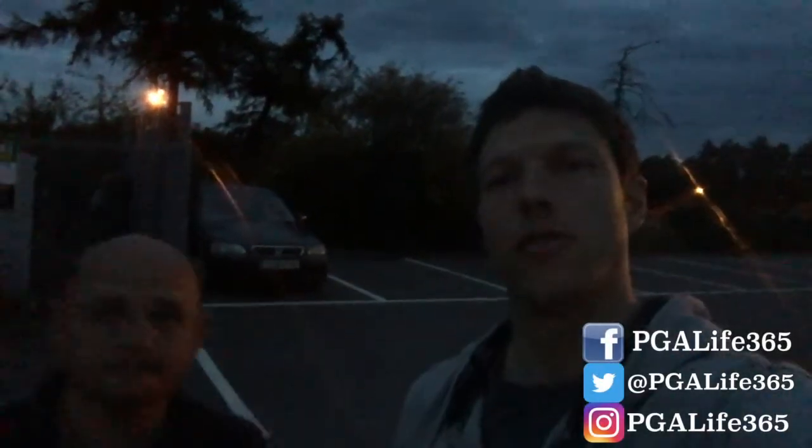Right, good evening. This is another Talkies vlog. Round two of Urban Golf. Backed by popular demand, and we quite like it as well. Let's go.